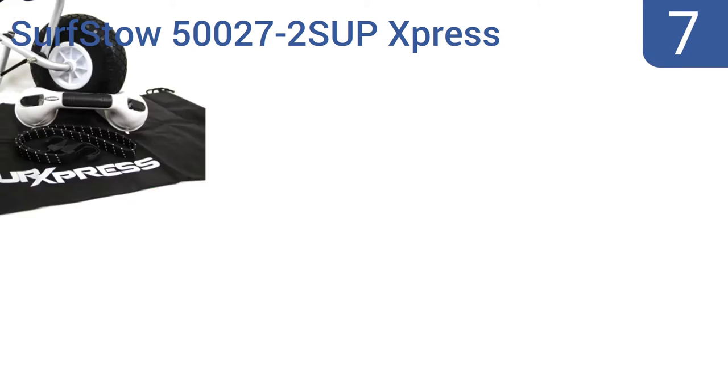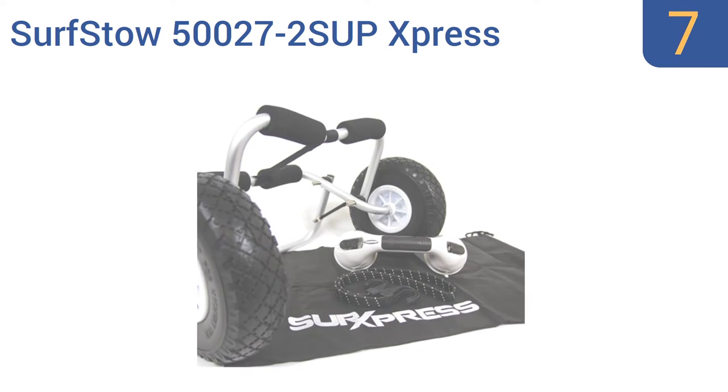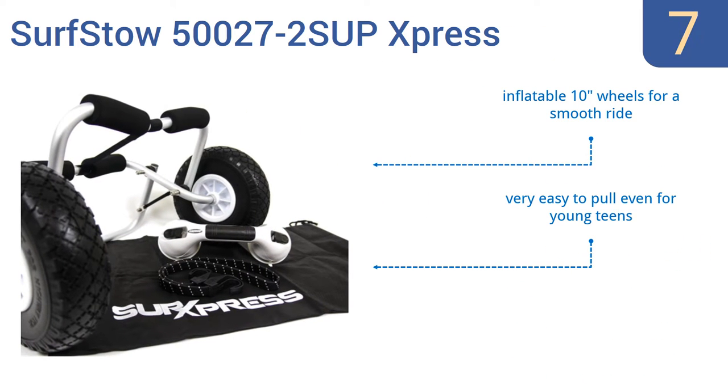Coming in at number 7 on our list, the Surfstow 500272 SUP Express has a collapsible frame and a bag for easier storage when not in use, and comes with a sure-grip suction cup handle for pulling the board. It also includes a 36-inch bungee cord. It has inflatable 10-inch wheels for a smooth ride, and is very easy to pull even for young teens. However, long boards may drag on the ground.